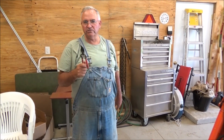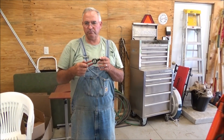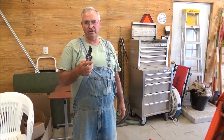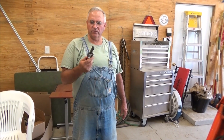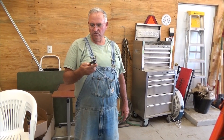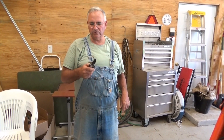After all these years, this is a pair of shears that I would not be without. So if somebody asks me what shears do you recommend — this is it right here, the Corona BP3130. I have no reason whatsoever to recommend any other shears, so that's my recommendation.